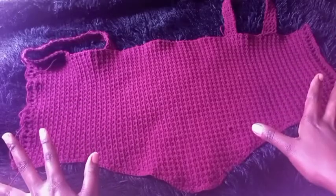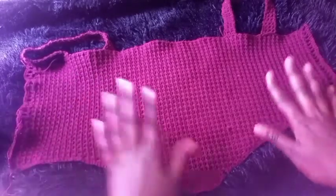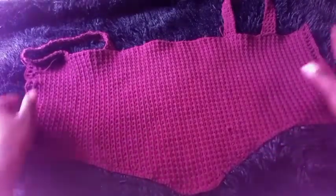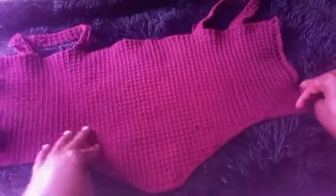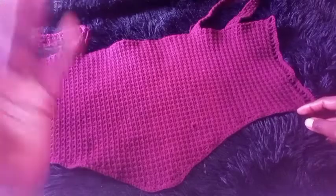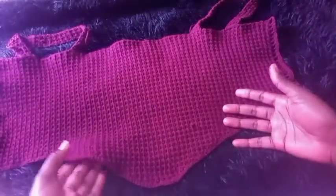Hi everyone, welcome to my YouTube channel. If you have not subscribed, don't forget to subscribe. Today I'll be showing you how to crochet this corset top. We'll be making some constant rows, then rows of increase, then constant rows again.